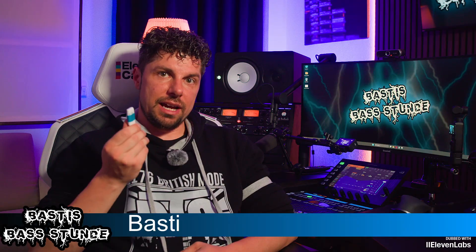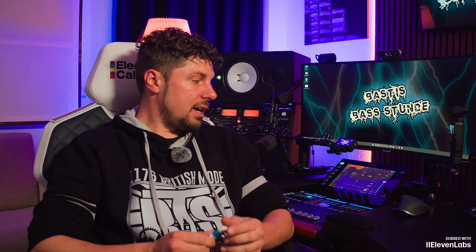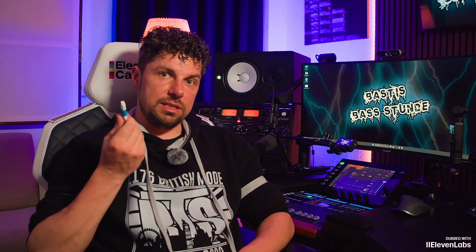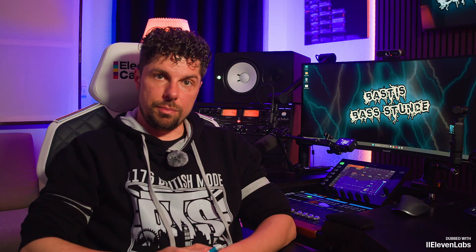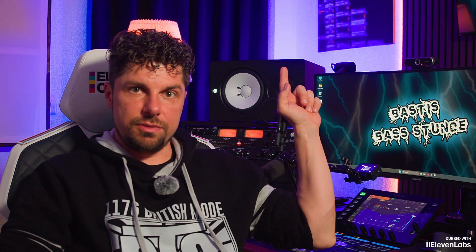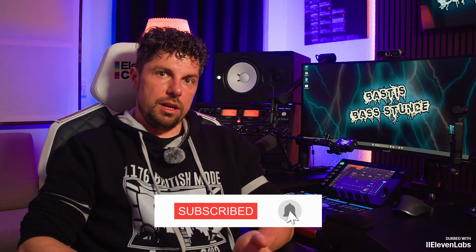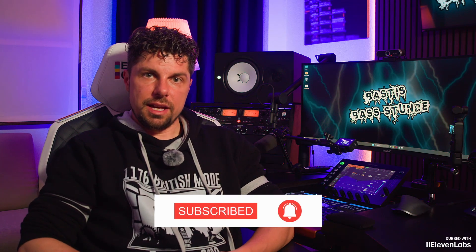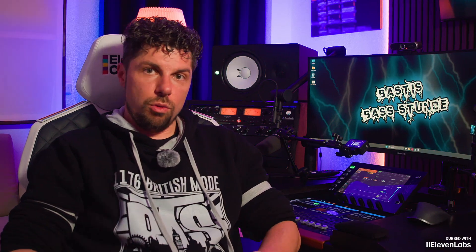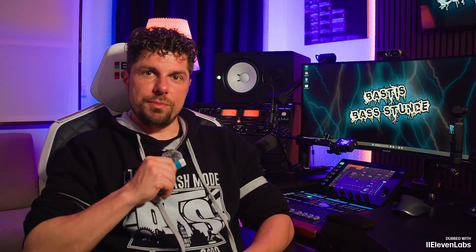Yes folks, here it is, the new firmware 3.0.6. We got some new features from the company Behringer. I'm now going to load it in the classic way using this stick here to my Behringer Wing Compact. I've already shown you exactly how that works in a video, I'll link it up here in the corner. And while I'm loading the firmware onto the console, you can click the subscribe button and turn on the bell so you never miss an episode of Basti's Base Hour.